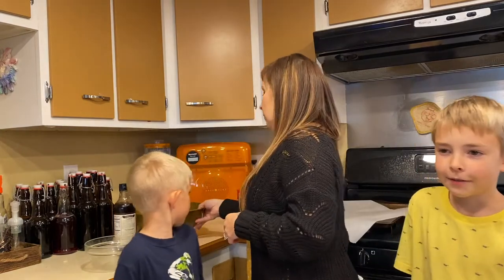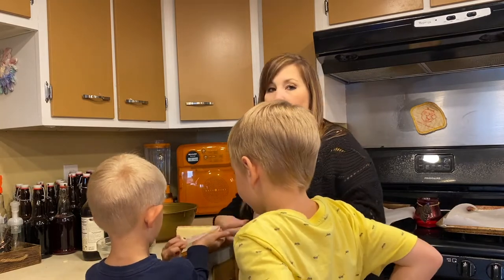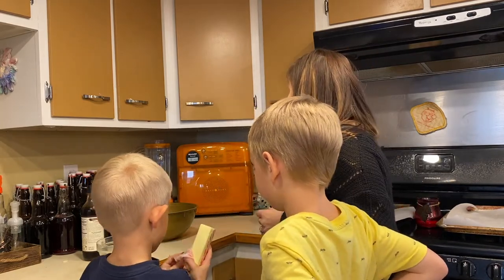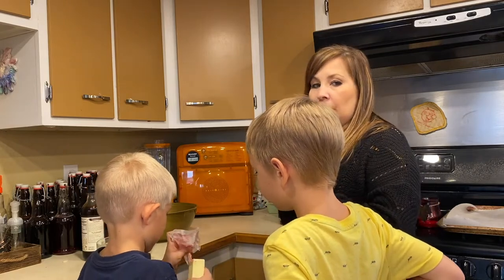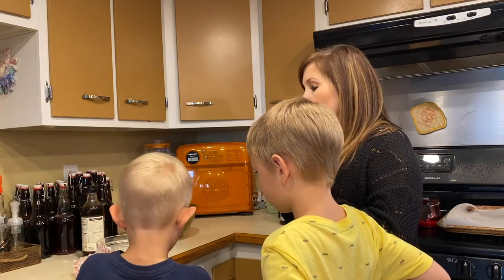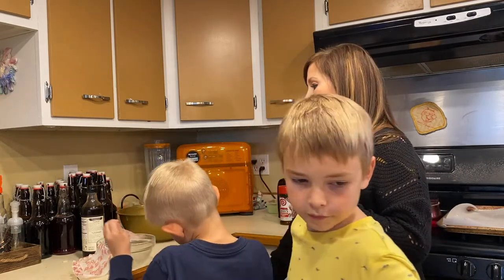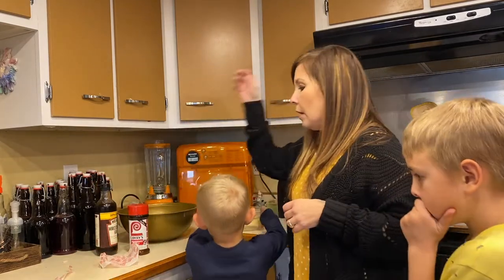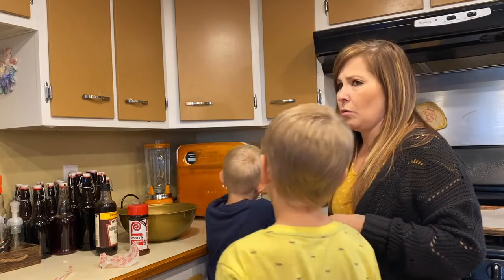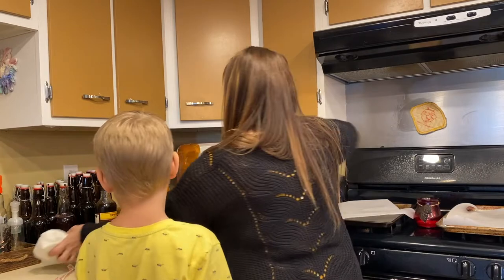Welcome back to our second part of our pumpkin video. Right now we have our butter — they're going to put the butter in the microwave and heat that up. I know everybody makes their recipe a little different with pumpkin seeds, but we're just going to do a mix of Worcestershire sauce, seasoning salt, and melted butter on top. That's usually what we had when we were little.